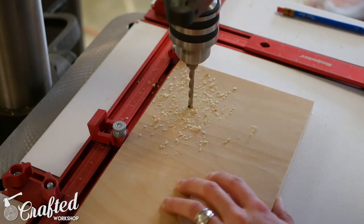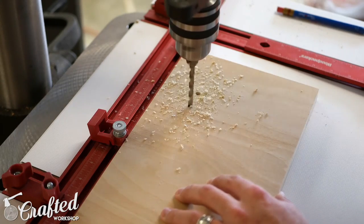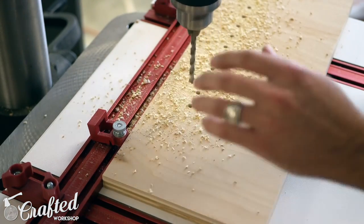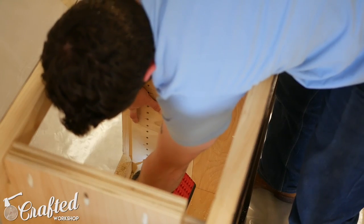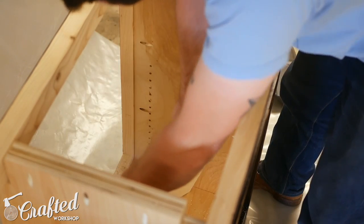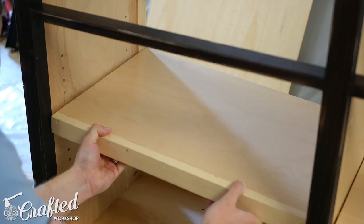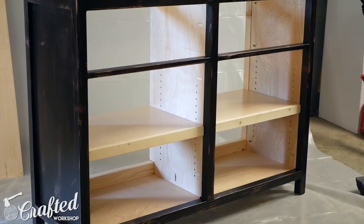I wanted the shelves on the cabinet to be adjustable, so I whipped up a quick shelf pin jig at my drill press. I just drilled a quarter-inch hole spaced every inch in a piece of scrap plywood to drill the shelf pin holes in the piece. I used a quarter-inch drill bit with a depth stop set to the depth of the pins. I'm really glad I didn't waste 30 bucks buying one of these jigs since this only took me about 10 minutes to make, and I can use it again in future projects.